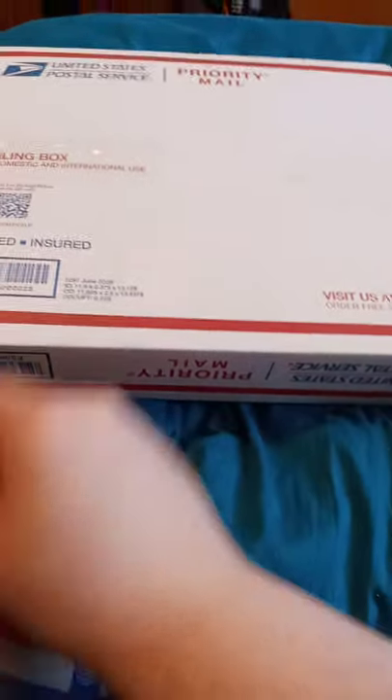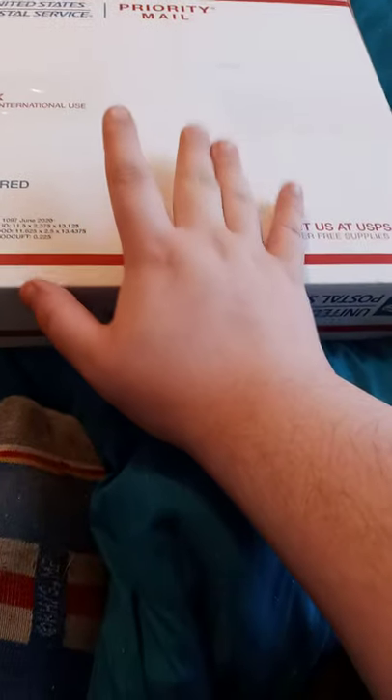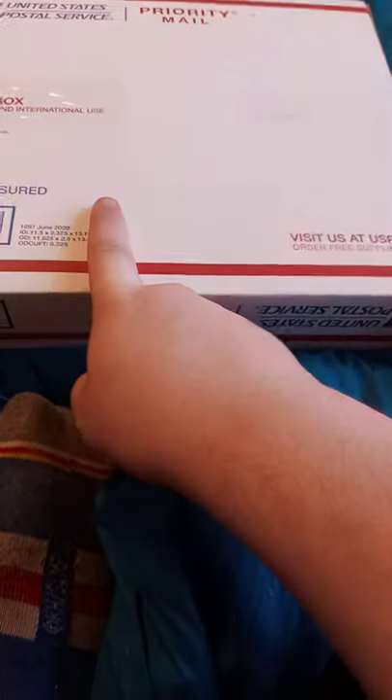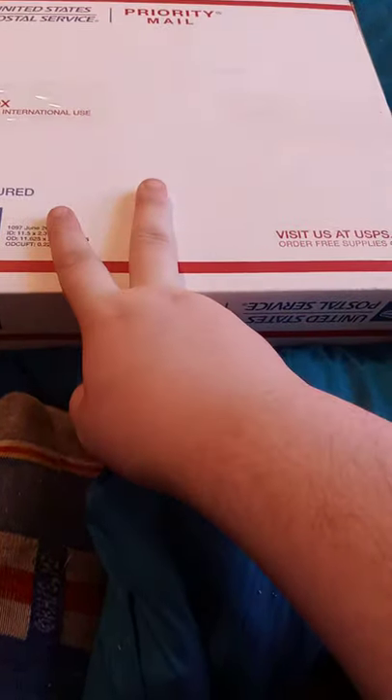All right guys, so we're doing another Brainside Collectibles unboxing and this one's not AEW related — WWE related. Well, it is WWE related. So here we go.